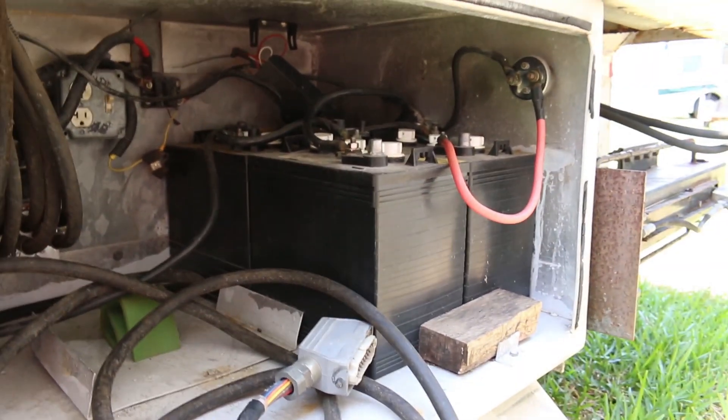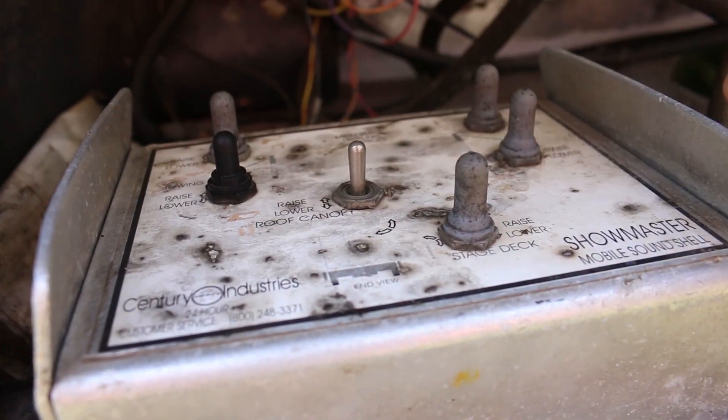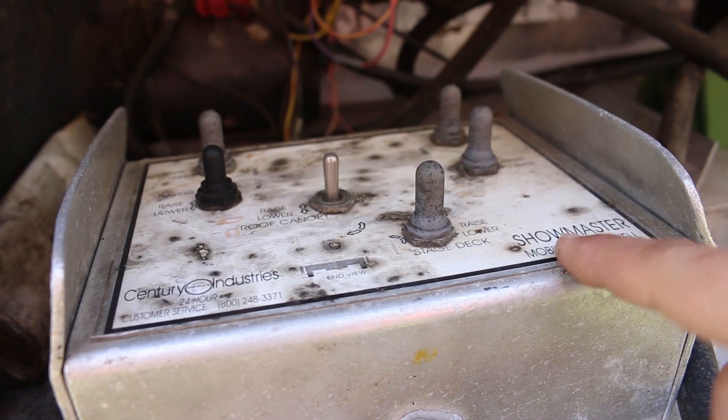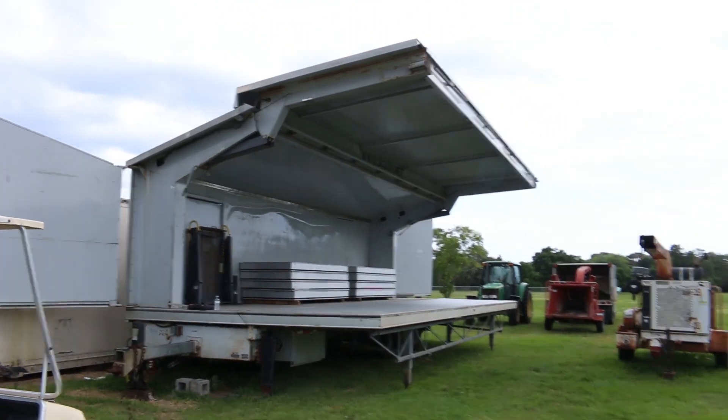This week's Patreon-only video is me messing around and fixing up a hydraulic stage trailer — that was a fun little project and it's not over yet. So if you want to see that, head on over to Patreon. A dollar a month gets you access to that. It's actually a pretty impressive little piece of kit.